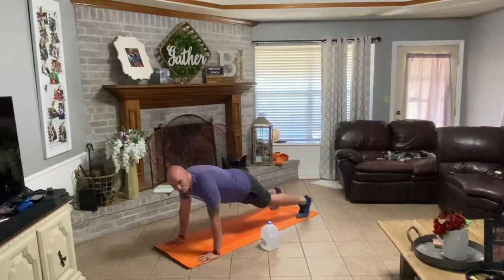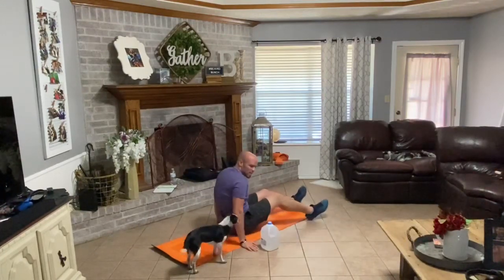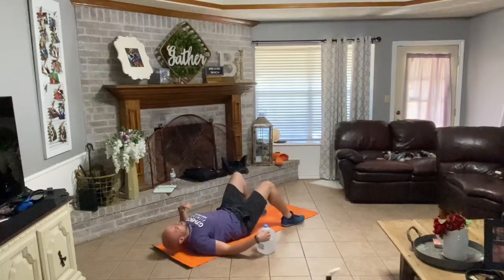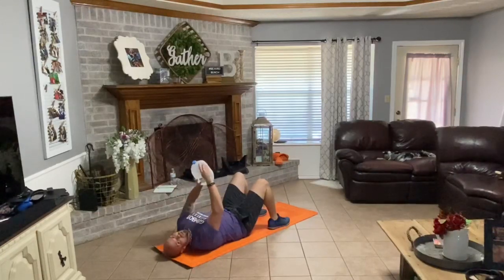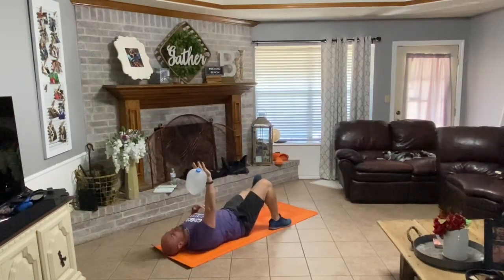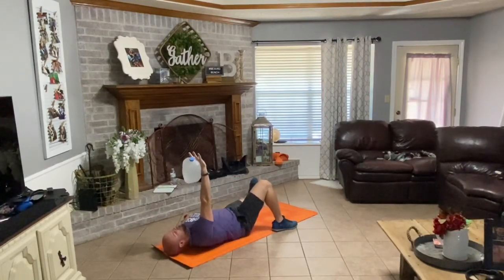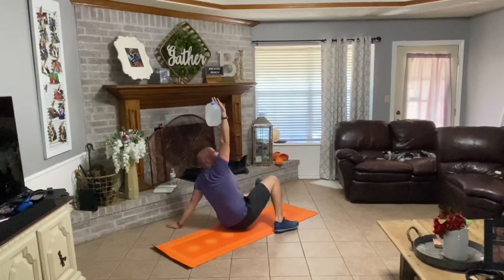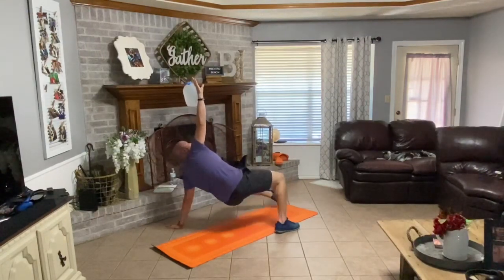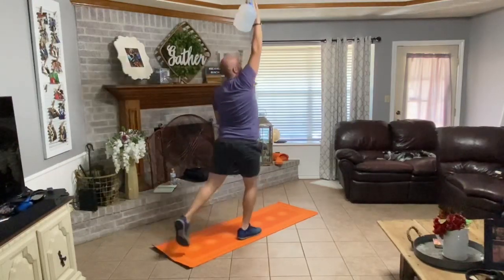Then either you can just flip over onto your butt or you can do a reach through with your leg, lay down, and we're going to do a half Turkish get-up. A full Turkish get-up is where you go up and then come back down — once we get up, we'll go ahead and start our next round. So you put your left leg out to the side, left hand out to the side, right knee bent, right arm up, really pressing up towards the ceiling. Take that shoulder blade off the mat, drive up to the ceiling, onto that elbow, onto your hand, hips off the ground, foot back behind you, coming up into that kneeling position, and driving up out of it.